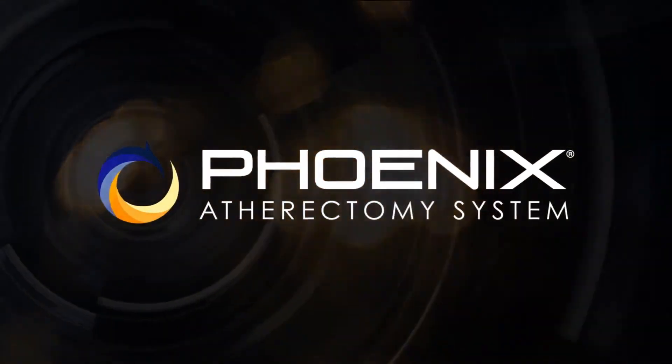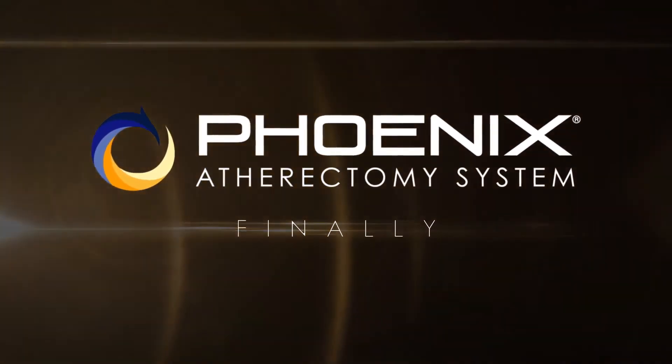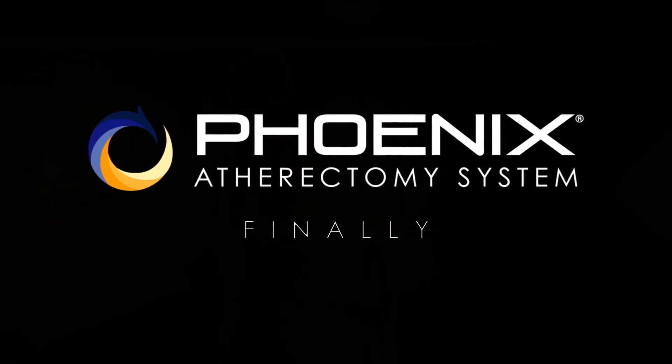The Phoenix atherectomy system is here. Finally, a next generation solution for your atherectomy needs.